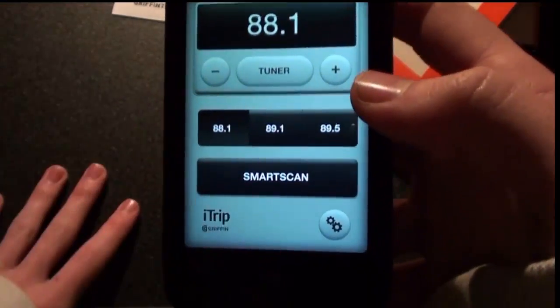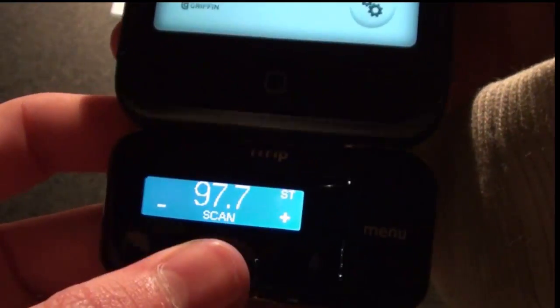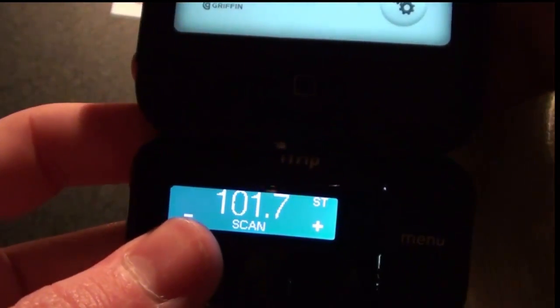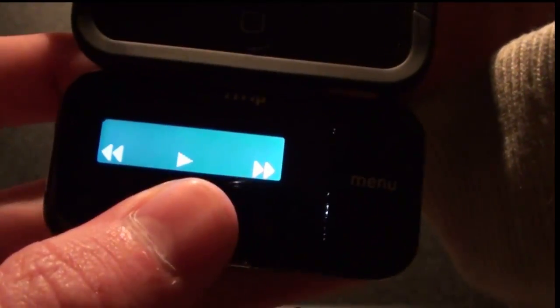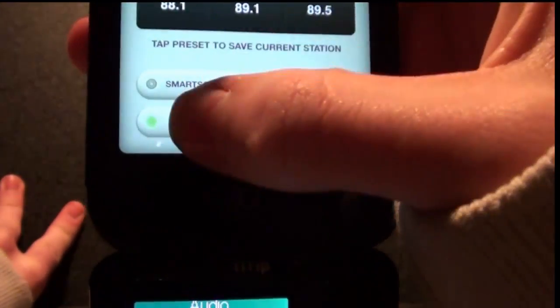I'm just going to tap on that. This is the tuner — you can scan and it'll find just the best frequency to play on. I'm not sure exactly how all this works, but these are some presets you can have, and play and pause. Of course you have to have it plugged into your car. You can tap on settings and do smart sound, stereo. You can do a lot of stuff with this.